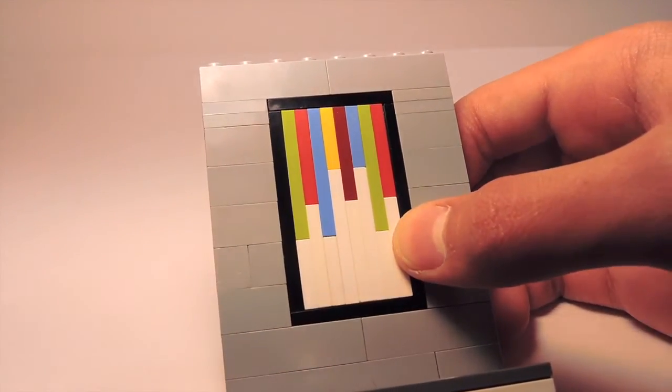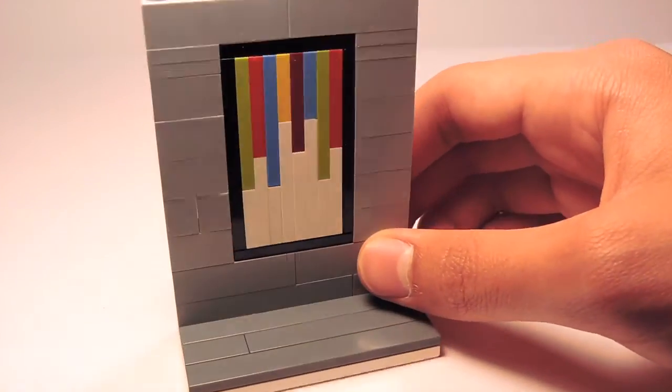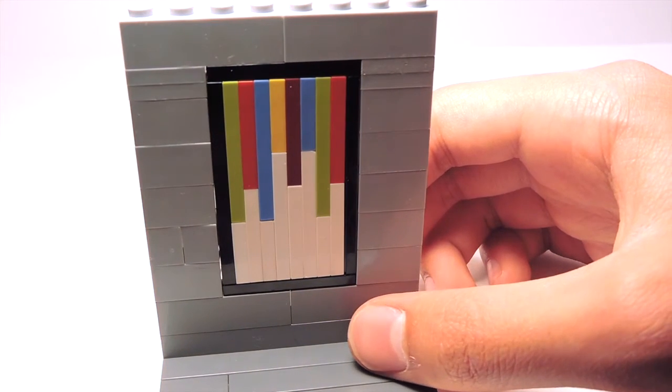Our painting is complete — the frame is all assembled and the painting looks fabulous. Now I'm going to make the lamp, which is optional. If you don't feel like making a lamp, you can stop the video here.